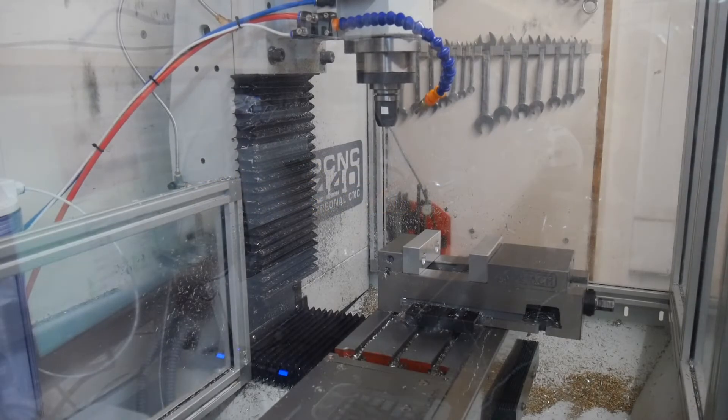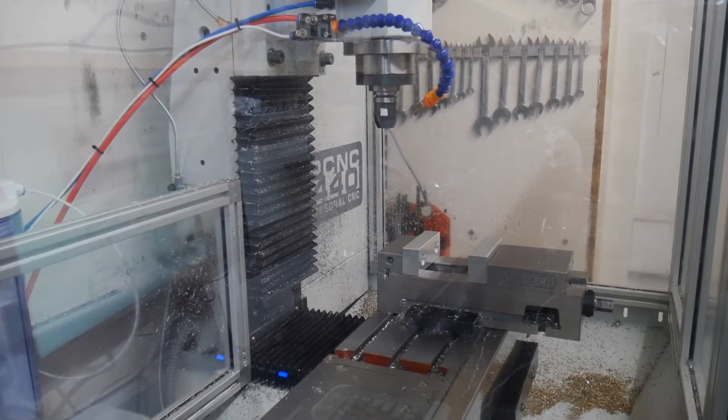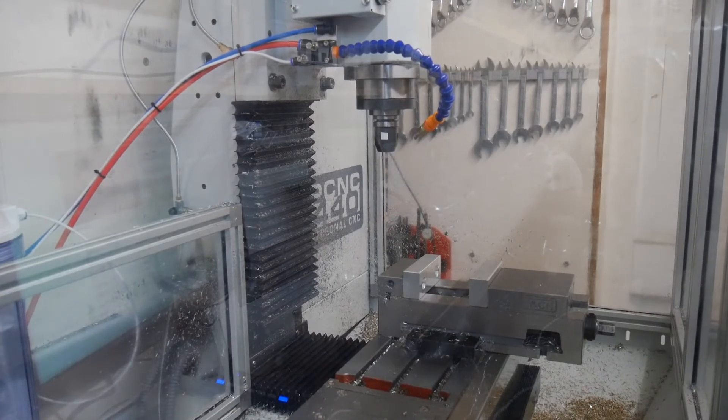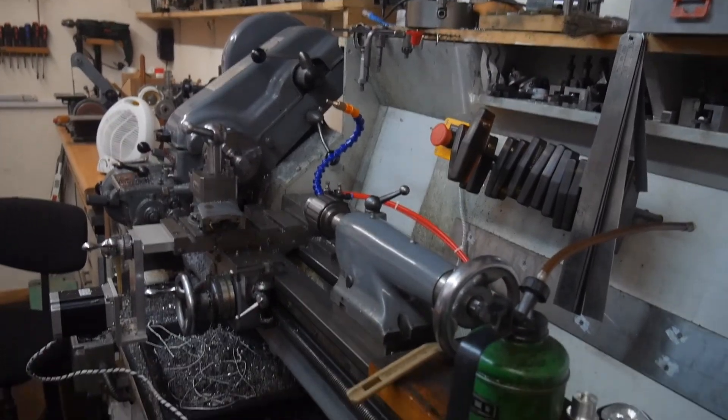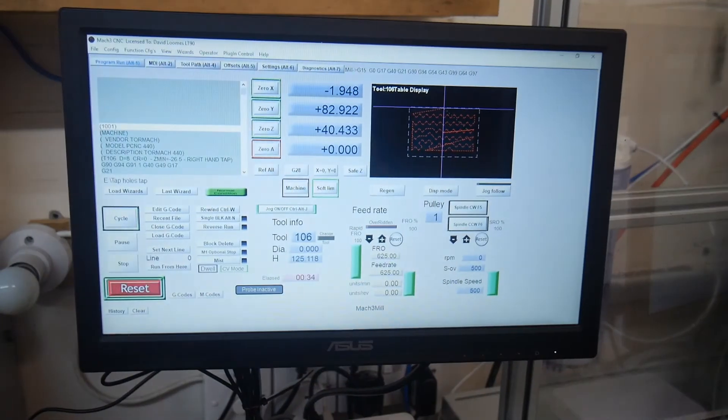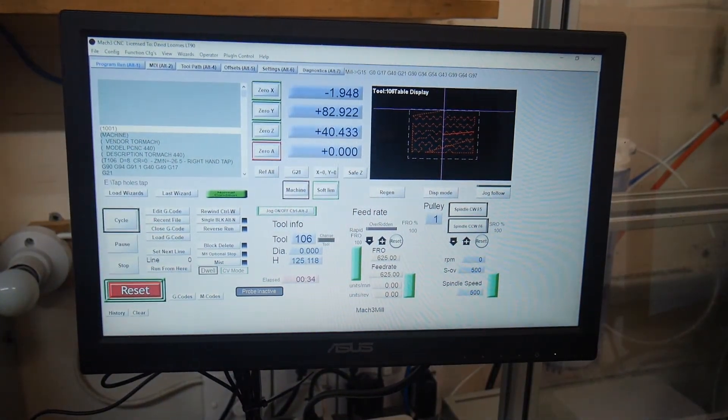Hi everyone, my name is David Looms. I thought you might like to see my slightly different from normal PCNC 440. What have I got in this little room? Well, over this side there's my splendid old Miford lathe, converted to computer control. In the middle I have the computer that I use to control both of them, running Mach 3.